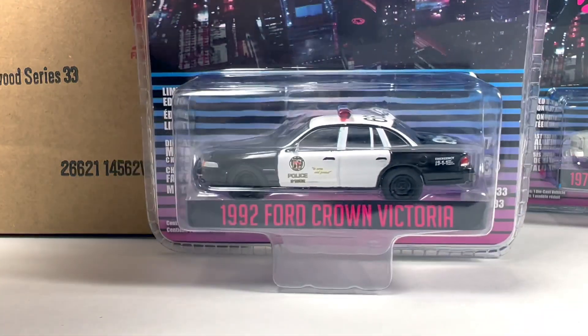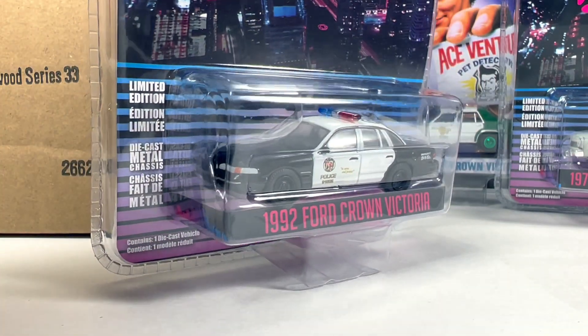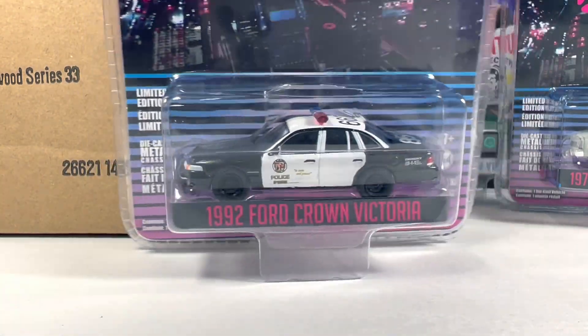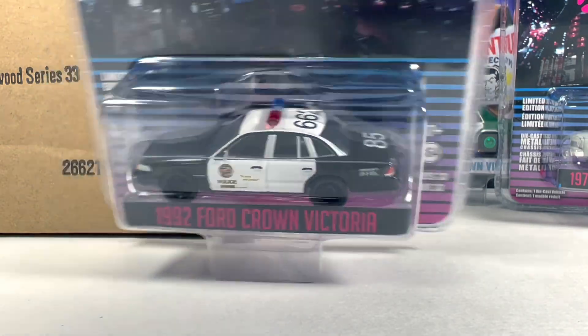Next, another one from Drive — the 1992 Ford Crown Victoria. Pretty basic police car. It looks all right. Drive was kind of a cool movie, I remember it somewhat. The people that collect Hollywood cop cars would probably enjoy this. It's pretty neat — I would say add it to your collection. I'm not going to, just because I don't need every single police car that's ever come out, but it's pretty decent.